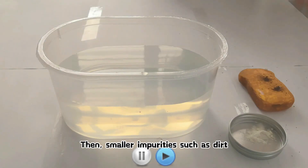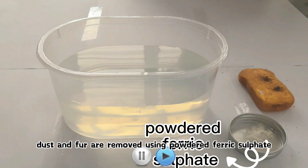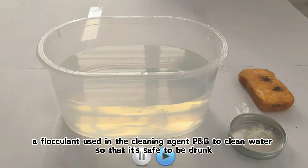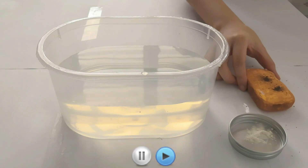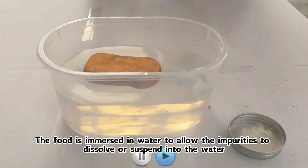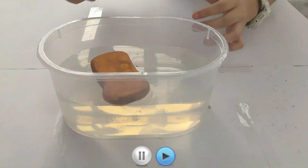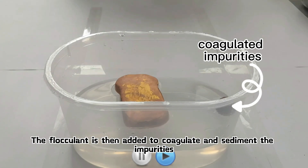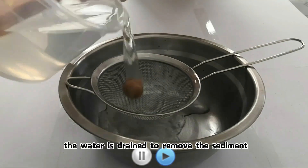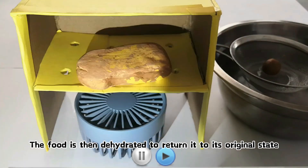Then, smaller impurities such as dirt, dust, and fur are removed using powdered ferric sulfate, a flocculant used in the cleaning agent PG&E to clean water so that it's safe to drink. The food is immersed in water to allow the impurities to dissolve or suspend into the water. The flocculant is then added to coagulate and sediment the impurities. Subsequently, the water is drained to remove the sediment, and the food is dehydrated to return it to its original state.